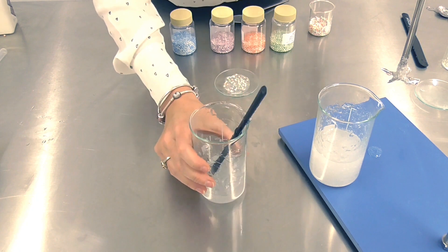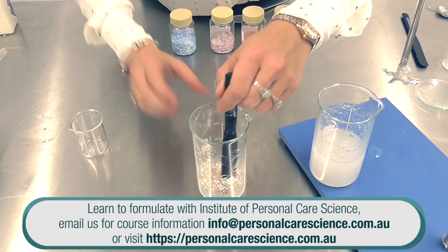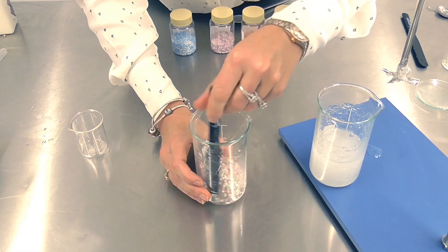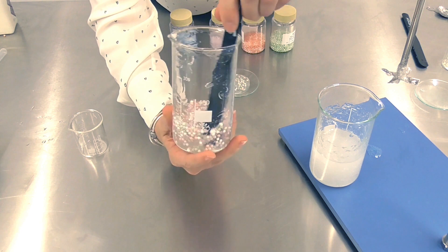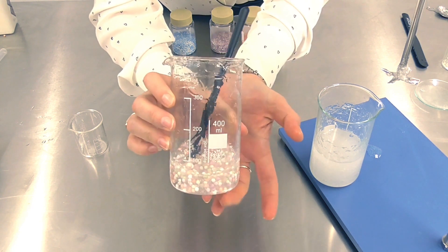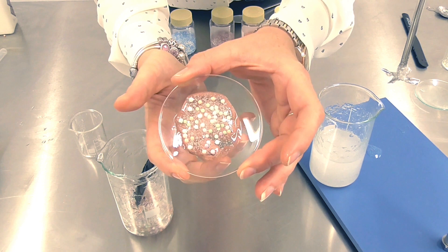Once we've created our gel the next day, we simply add our beads and stir through. In a manufacturing batch, you would use sweeper blades — you need sweeper blades because you don't want to break the beads while mixing. You also need to be careful during the filling process: use a very wide nozzle so you don't break the beads during filling. The actual end packaging will break the bead as it gets dispensed on the consumer's skin.